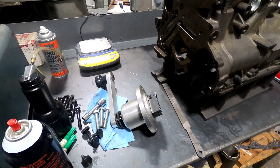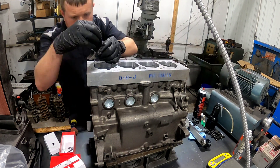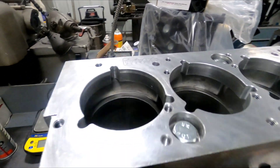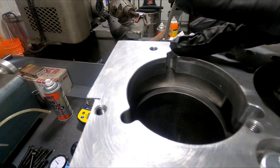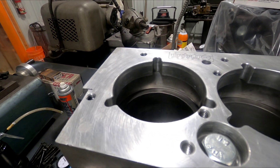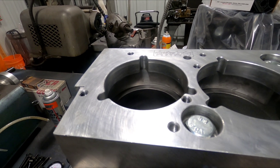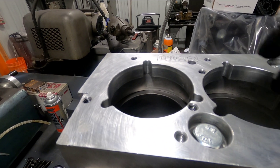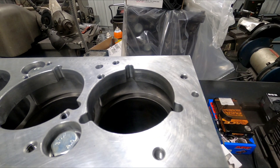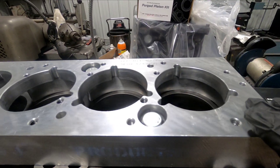Now this plate is on here and square. What I was doing with the indicator: it sits in these slots and you set it on the surface here and measure to the deck. That allows me to tell how square this plate is to the top of the deck surface. The cutter tool itself sits on this plate, so it's imperative that this is square to the deck — otherwise your receiver grooves are going to be not square to the cylinder.